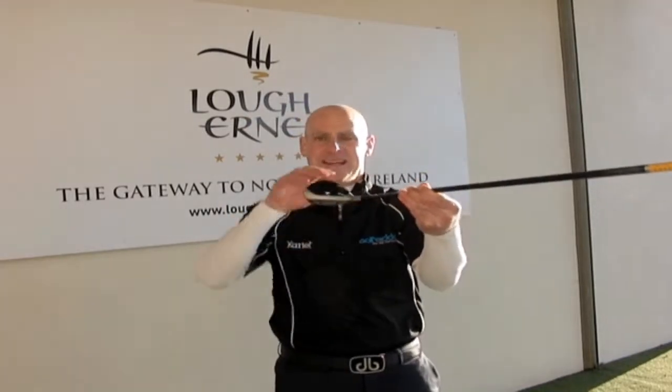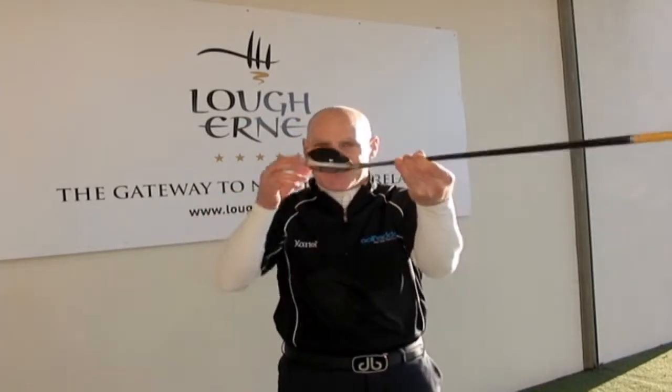The other nice thing about this club is the alignment aid. It's semi-transparent on the crown of the club, which makes it look really good at address. So if you're looking for a nice powerful hybrid with the classic Mizuno lines, check out the MX700.